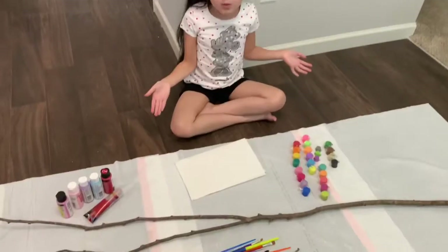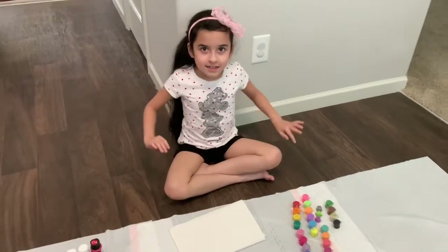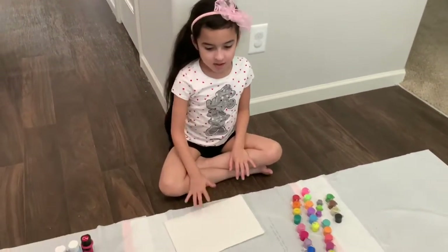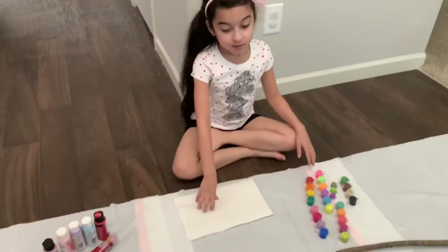Let's paint a giant twig. This is art craft edition. We're going to paint this twig rainbow — that's why we have these paints, because we need them.